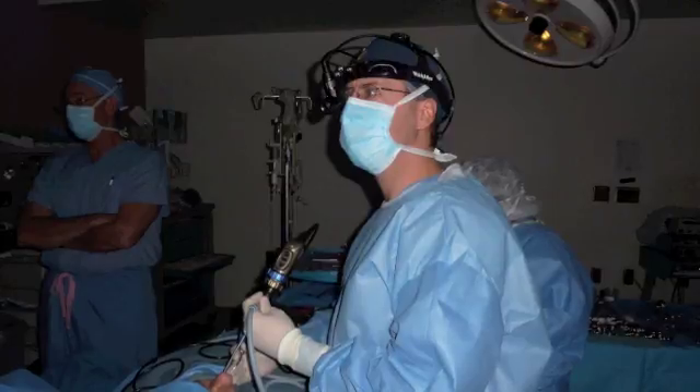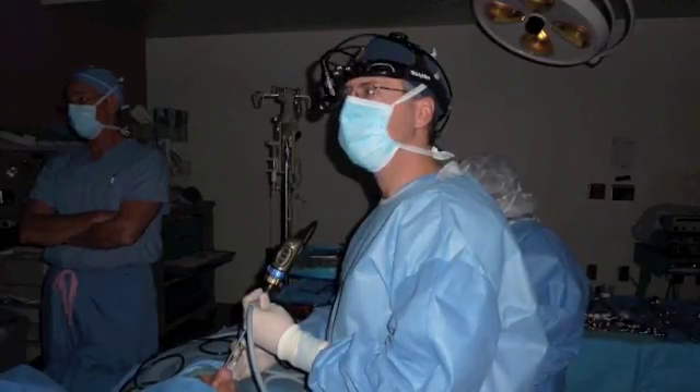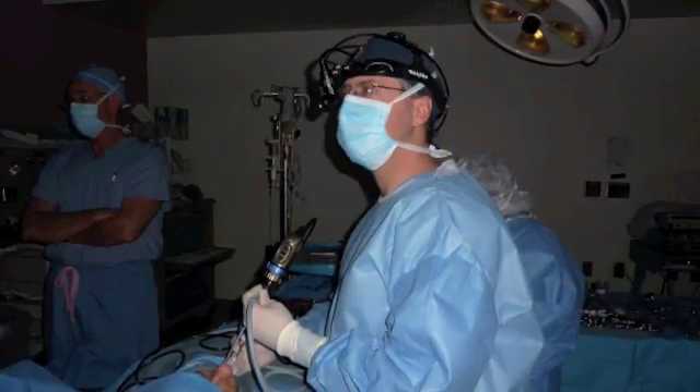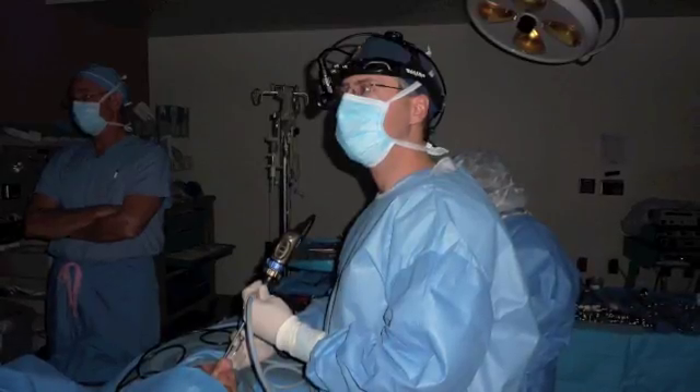Hello and welcome to this video where we will discuss how to perform ligation of arteries in the nose that are causing severe nosebleeds or epistaxis. My name is Steven Hauser. I am an otolaryngologist, specifically a rhinologist in practice in Cleveland, Ohio.